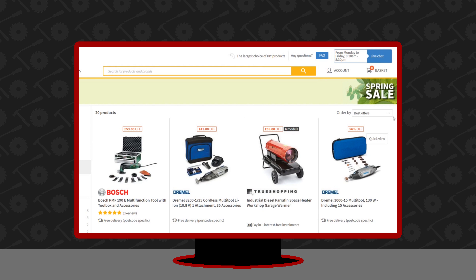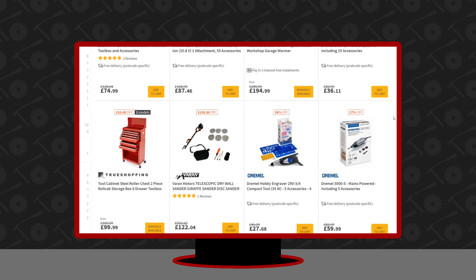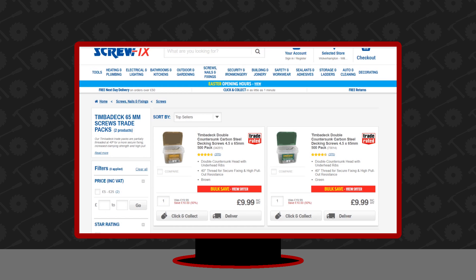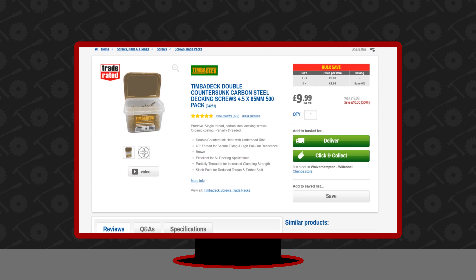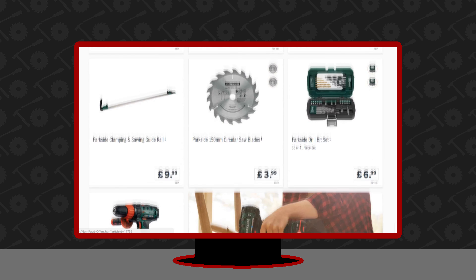Now let's have a look at some sales and then some events. ManoMano has a spring sale on at the moment — they have some great deals in the power tool section. The Dremel tool stood out to me, some great discounts there. Thanks to Chris for letting me know about this one. There's also a 50% discount on decking screws at Screwfix — that's a brilliant saving.